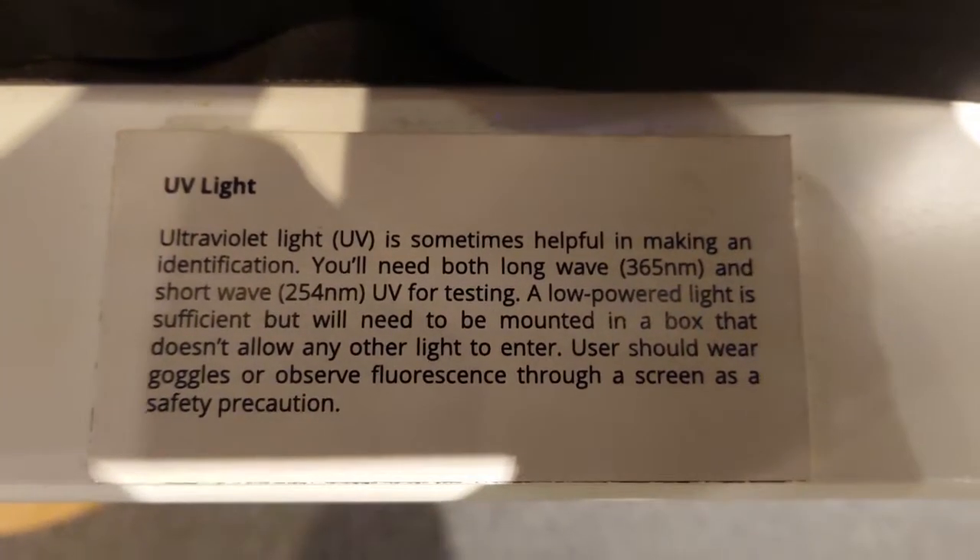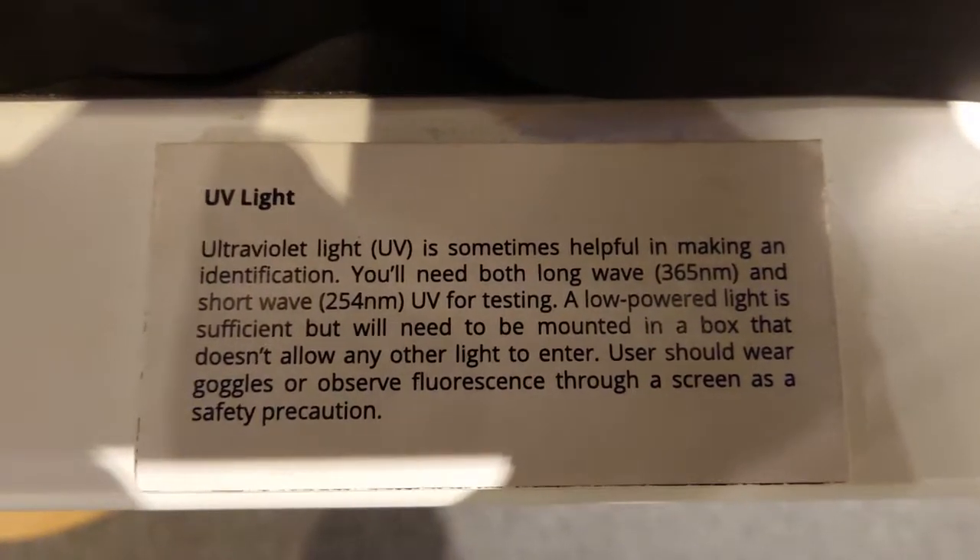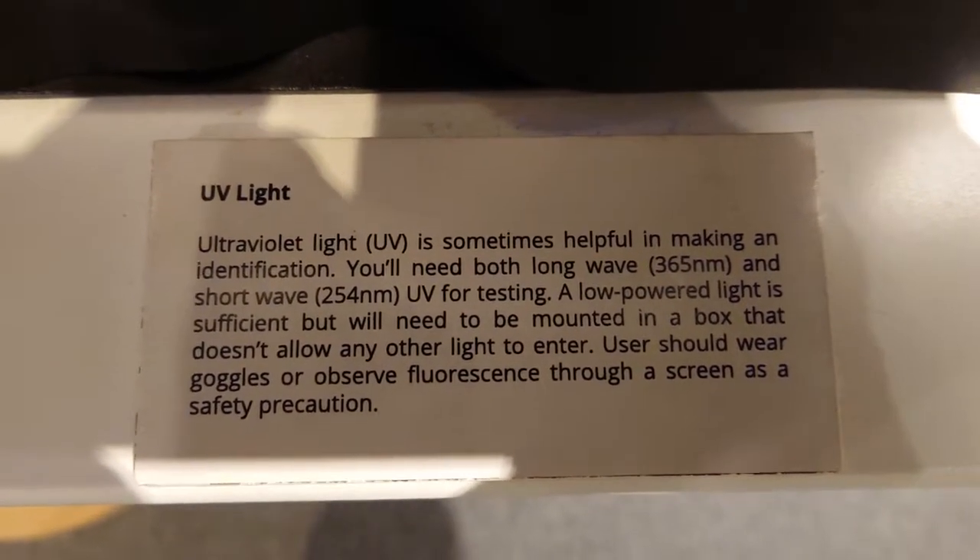UV light can be used to tell the difference between plastic-treated jet and natural jet. For the plastic-treated jet, let's go under the UV lamp — here we have dyed jadeite.